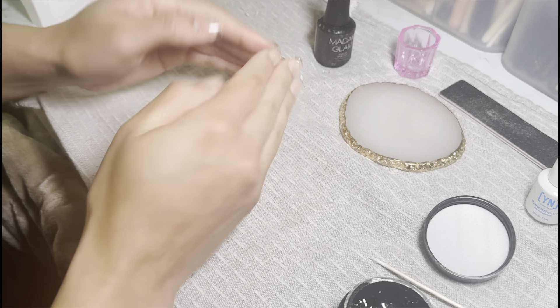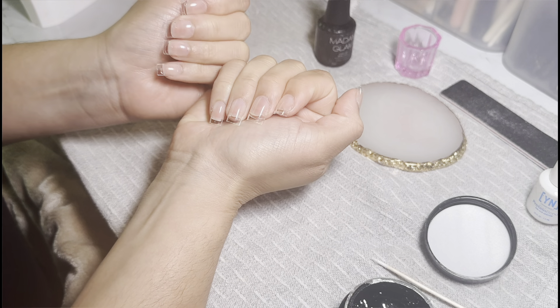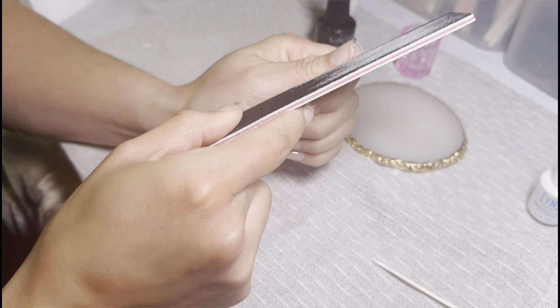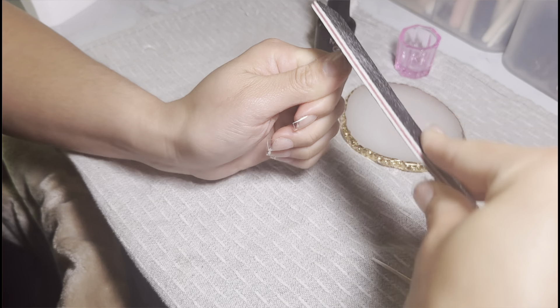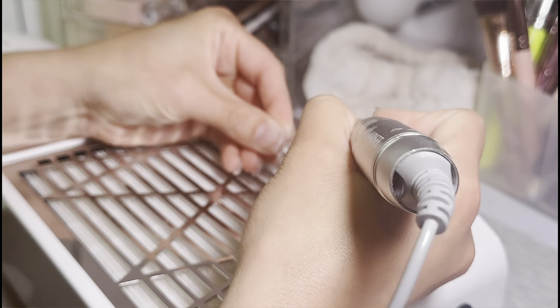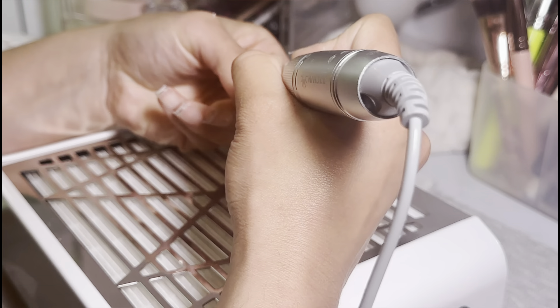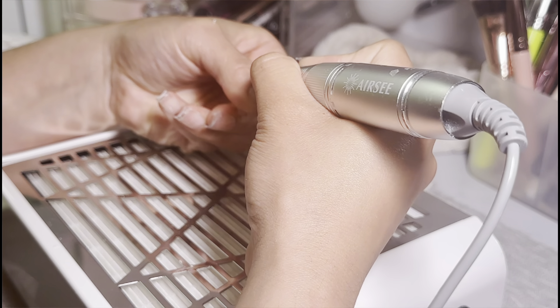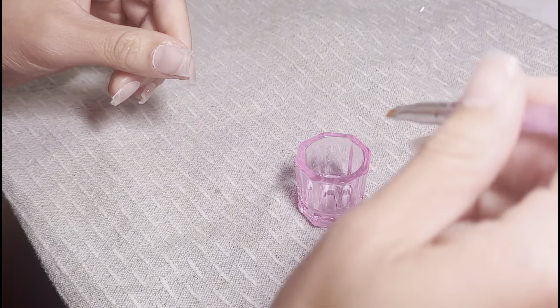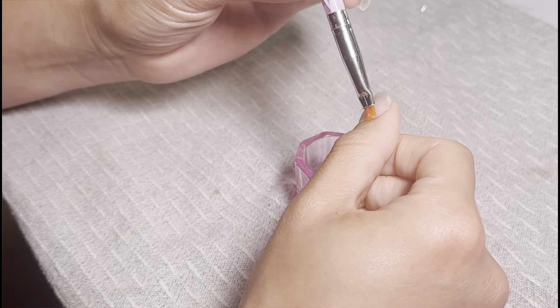I'm cleaning around the cuticle with a wooden stick. These are my nails - I went really short this time, short and square. I like my nails very blunt square, no squoval, because it just flatters my hand the best. I find this length and shape works best with my lifestyle - if I go any longer they tend to break at the gym or when I'm cleaning. Filing and buffing with my e-file and a nail dust collector because I don't want to be breathing in any dust particles.